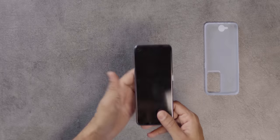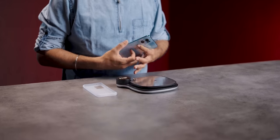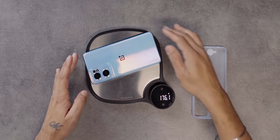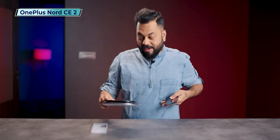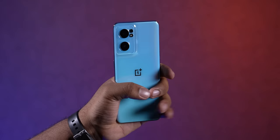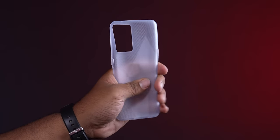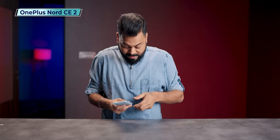I'll talk about weight — about 180 grams, probably lighter. It came in at 176.1 grams — very light, very good in-hand feel. If you have small hands, it won't feel too big. The case is good quality, fits quite snugly — I like the case.